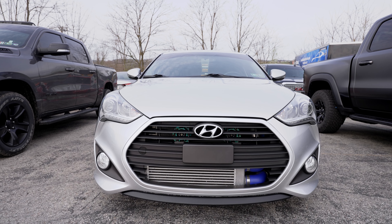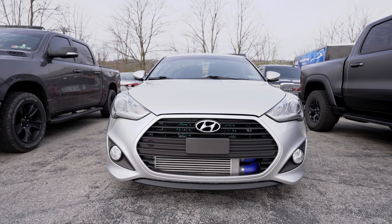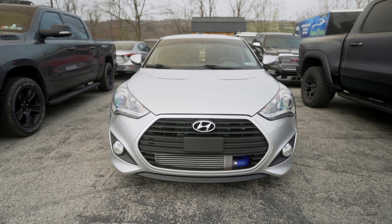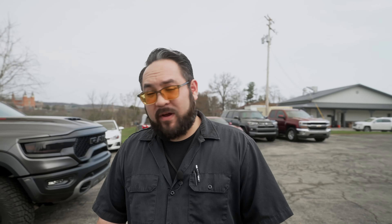Got a Hyundai Veloster — you don't see these too often anymore — but the customer got paint protection film on the front bumper. We even tinted it in our Expel ceramic series to block out heat, and additionally we ceramic coated his wheels as well. She's completed, ready to go home.